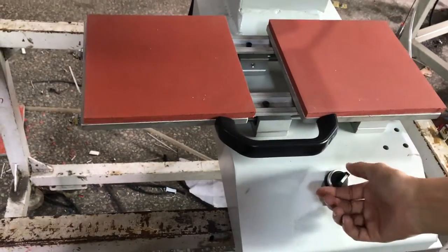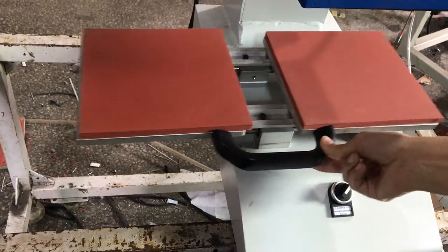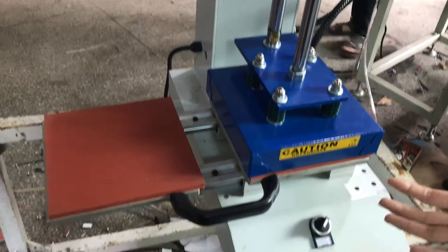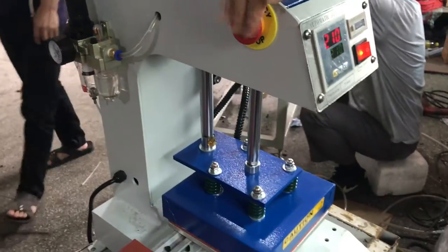If the switch is turned to the right, the machine will become automatic mode. Once it reaches the right position, the machine will press down automatically. If you want to stop the machine, press this button.